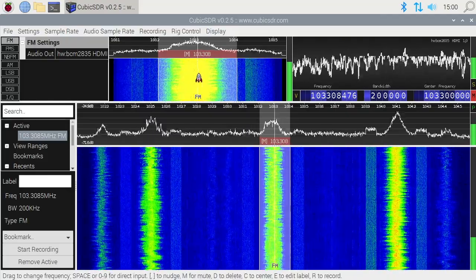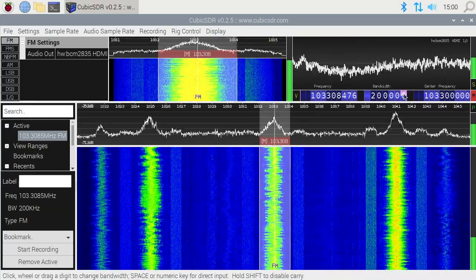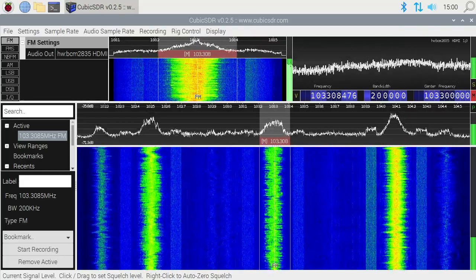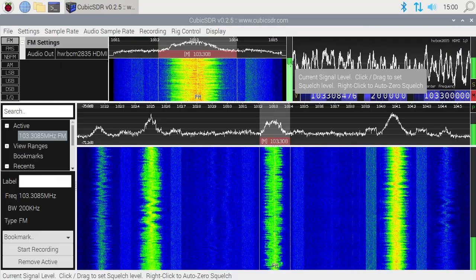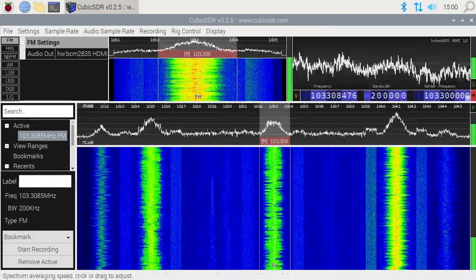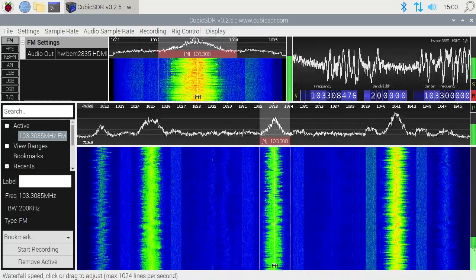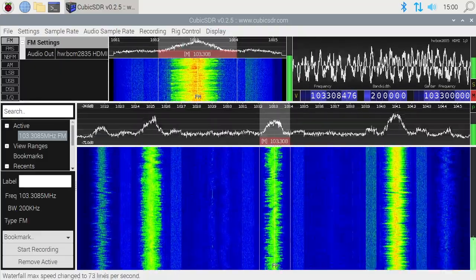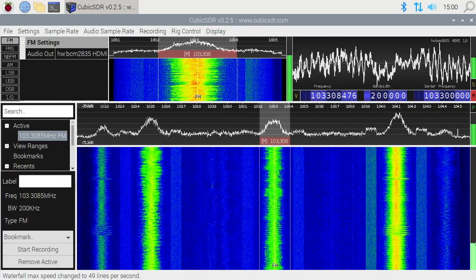Towards the top you see the zoomed-in view — it's showing the same thing but more zoomed in so you can examine it. The audio waveform is going over here. There are little adjustment bars: if you hover over them you get a tooltip. This one says 'Current Signal Level', on the right is 'Current Demodulator Gain Level', then 'Spectrum Averaging Speed', and below that is waterfall speed. If I drag that up, the waterfall increases in speed; drag it down and it slows.